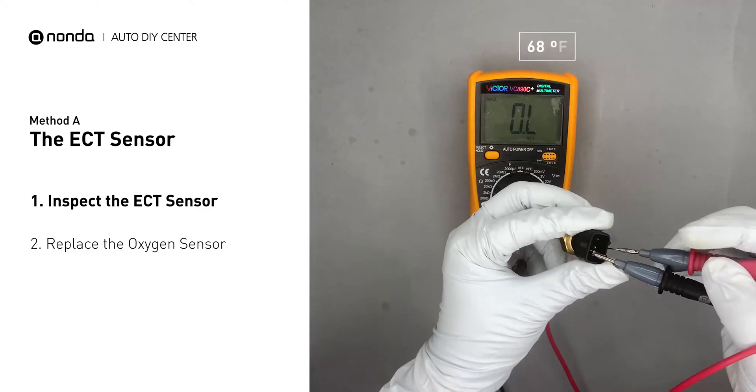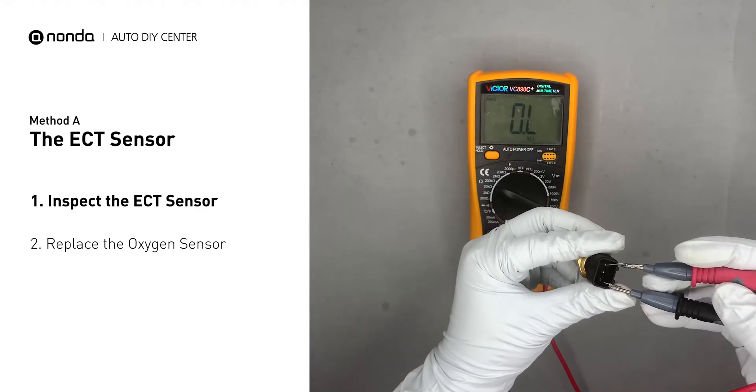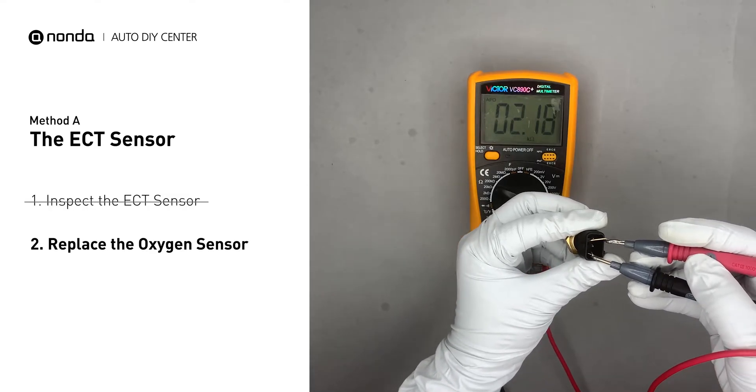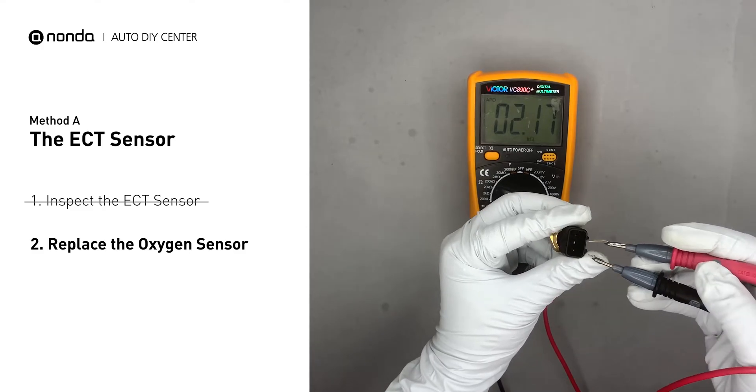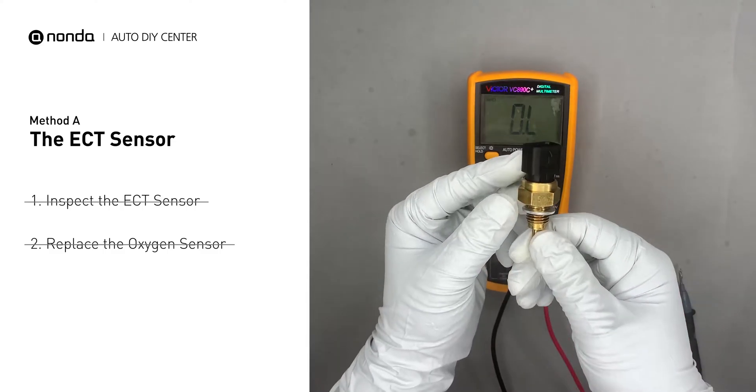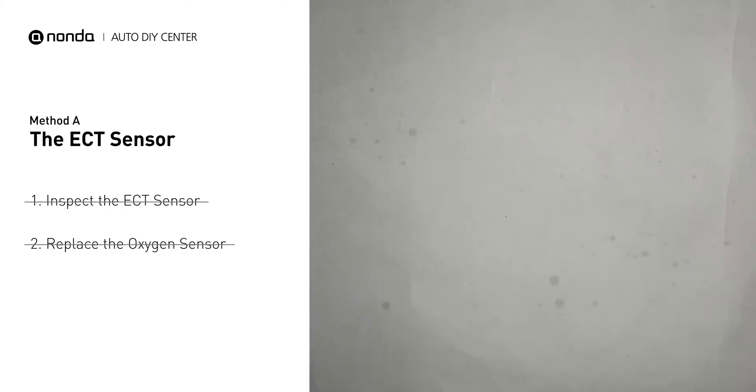In ambient temperature of 68 degrees Fahrenheit, the sensor resistance should be between 2000 ohms and 3000 ohms. If you do not get a reading, this indicates that the ECT sensor is faulty and needs to be replaced. However, if the ECT sensor has a correct reading, then we will proceed to Method B.